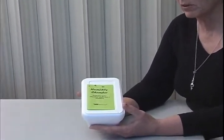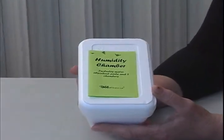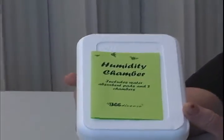This is a short video clip on how to use your humidity chamber. It is used to safely store cocoons over the winter inside your refrigerator.